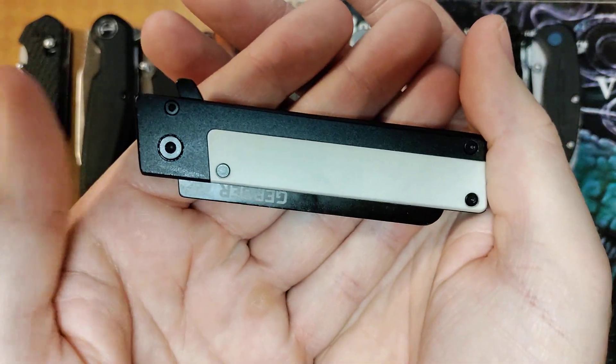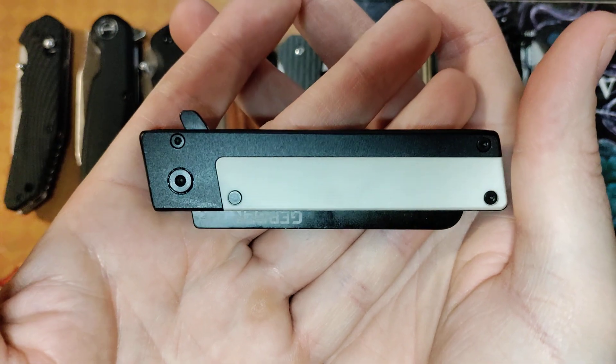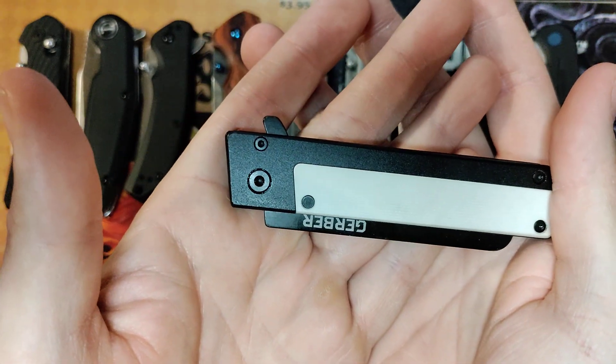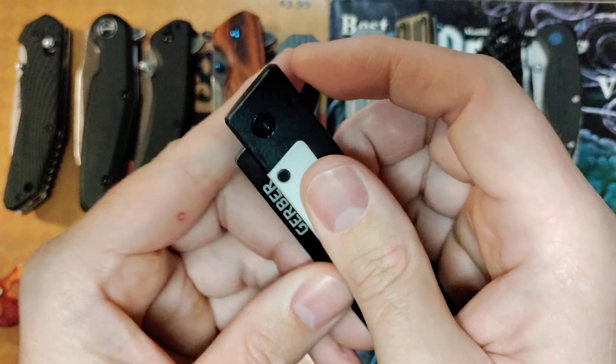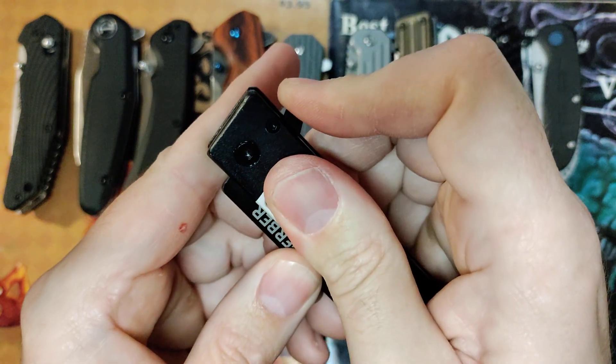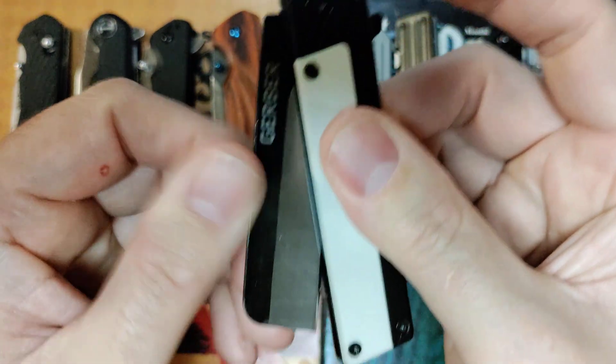That's going to be the Gerber Quadrant, and I did a video on this, a short, back in the early days of this channel, and I absolutely blasted it. Because out of the box, I could preload this flipper as hard as I could and really go in on it, and it might open that far.